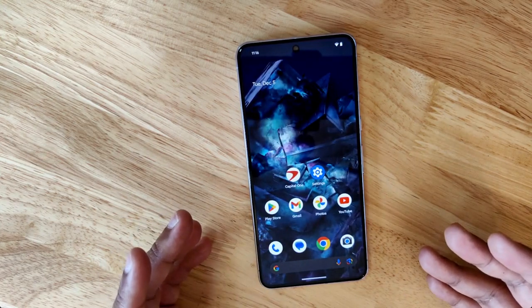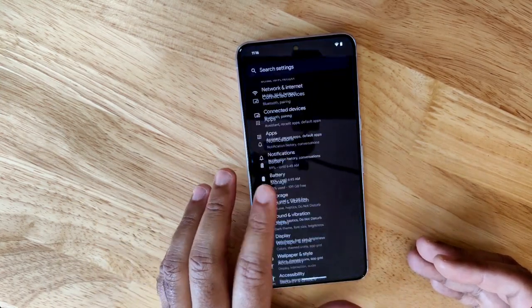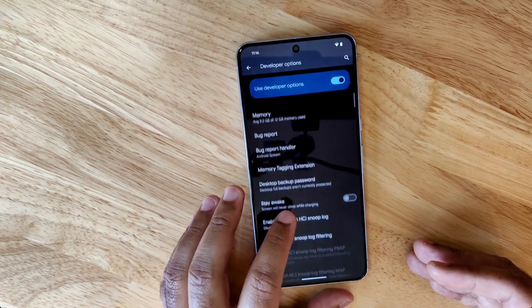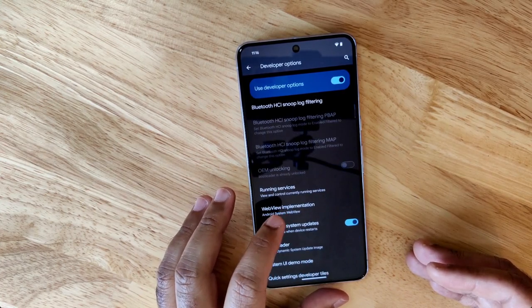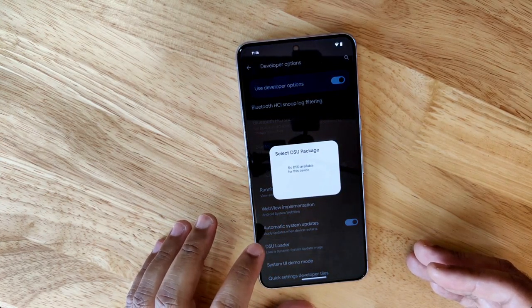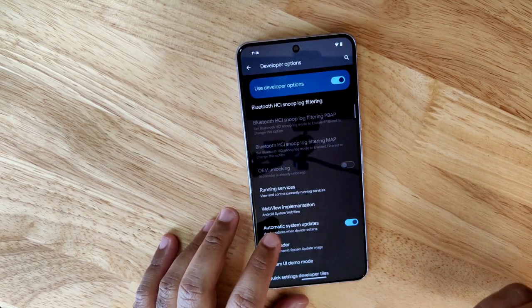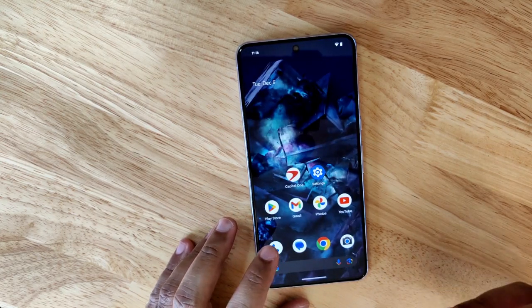Those of you with Samsung phones might be familiar with a feature called maintenance mode. Google's repair mode effectively does the same thing, but works quite differently under the hood. Repair mode uses Android's dynamic system updates feature, but instead of booting from a new system image, it uses the existing installation and swaps out the main data partition with a freshly created one, basically simulating a factory reset.